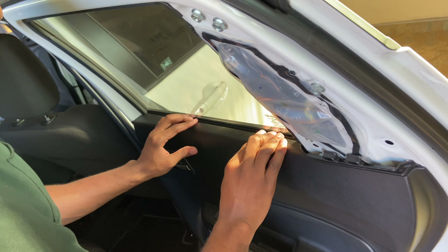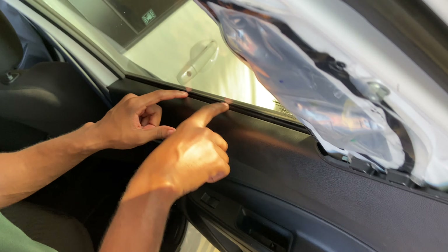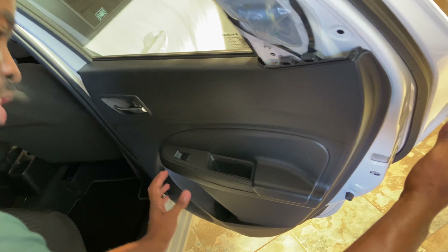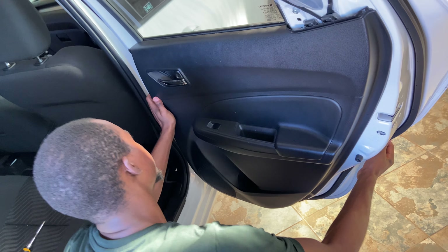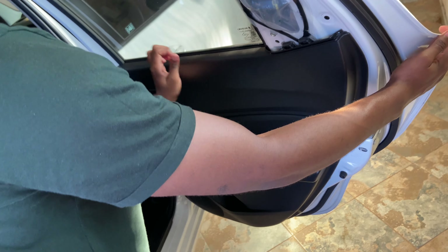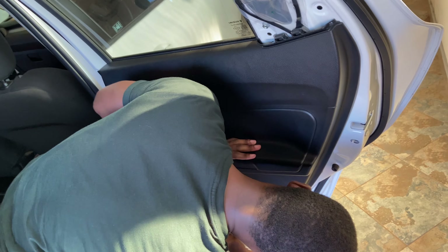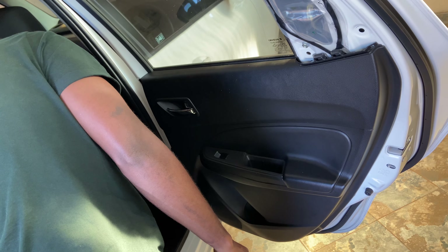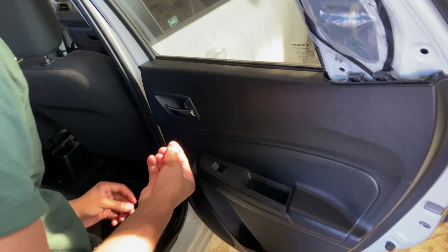Yes, there you go. As you can see, it's in on top. Now you can just press everything back — gently, or not so gently, but it has to go back in. Don't wiggle it to make sure it doesn't fall. Then put in the bolts and you'll be done.